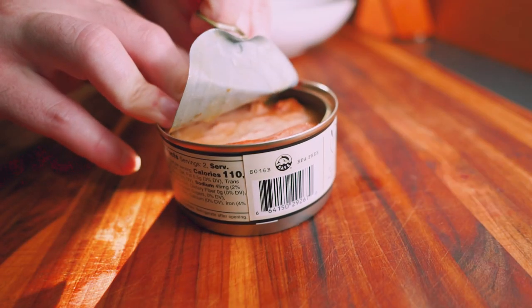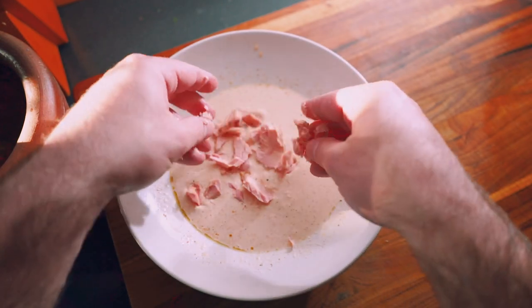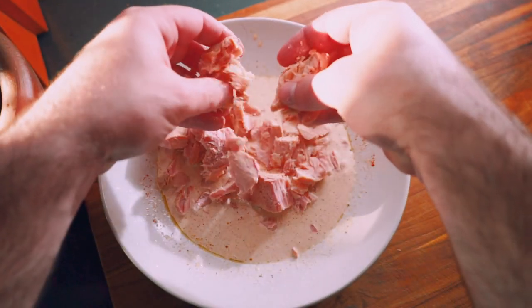Next, go ahead and open up your can of tuna. The nice part about doing the dressing directly in the serving bowl is that you can just flake the tuna right into it, making your cleanup later easier.